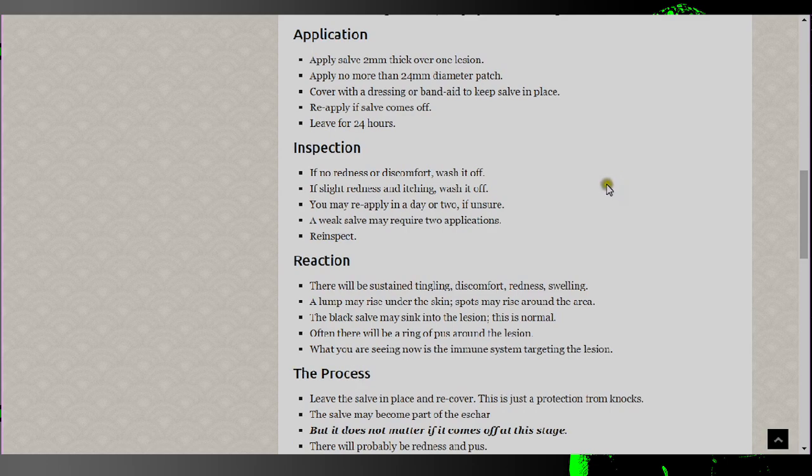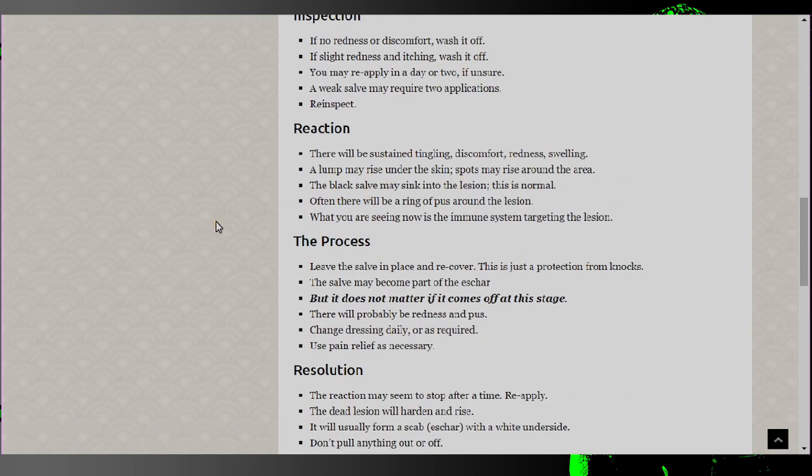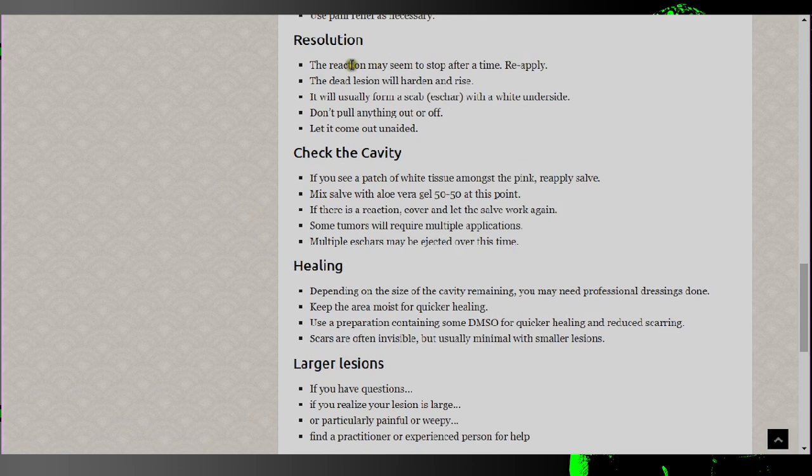The instructions continue: 'There will be sustained tingling, discomfort, redness, swelling. A lump may rise under the skin. Spots may rise around the area. The black salve may sink into the lesion — this is normal. Often there will be a ring of pus around the lesion, and what you're seeing is the immune system targeting the lesion.' And then down here it says: 'Check the cavity' — because this is basically going to form a giant black gooey mass that will eventually fall out, leaving a giant hole in your body. 'If you see a patch of white tissue amongst the pink, reapply the salve.' White tissue in a giant gaping wound could be any number of things — bloodless tissue from circulation problems, congealed white blood cells fighting infection — but this is actually encouraging you to burn a further hole into your body.